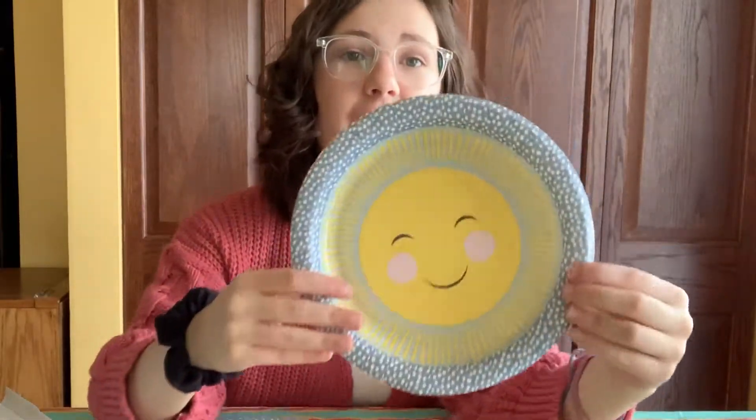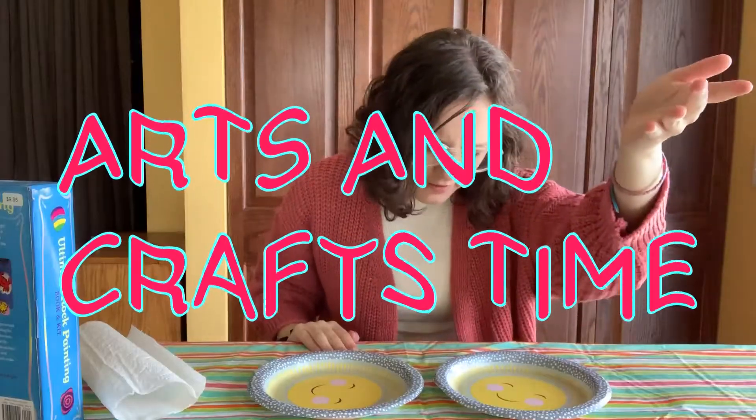Hello my precious everyone! Welcome back to Wow Mal. You may notice that the happy face plates from my slime video have made a return and that's because it is Arts and Crafts time!